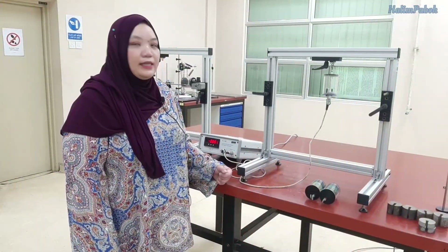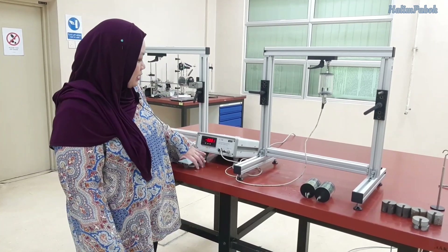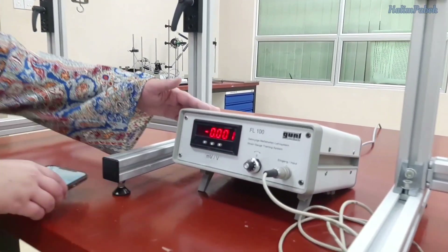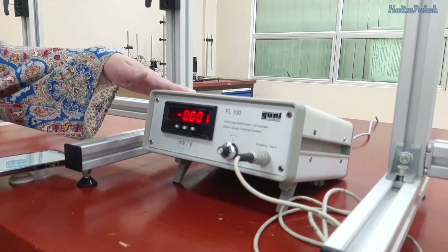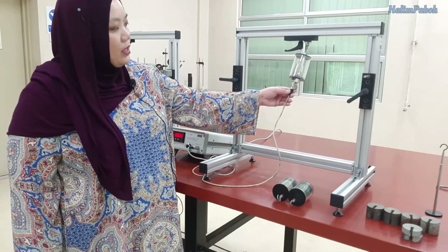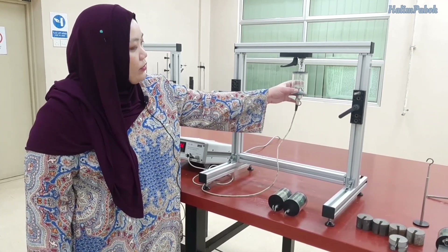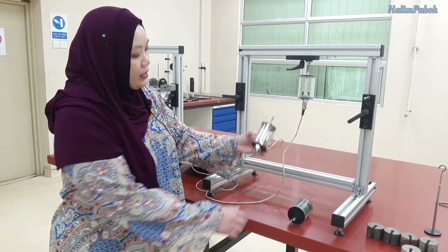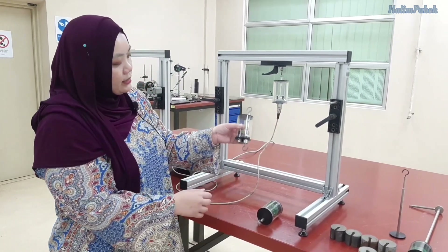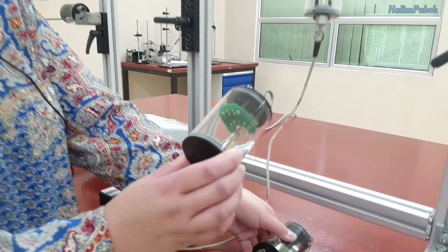We want to do the tensile experiment, so before we can do the experiment I would like to introduce you to the equipment used. The first thing we need is the measuring amplifier, which will be connected to the material we will test today. We have three different materials: aluminium, steel, and brass.